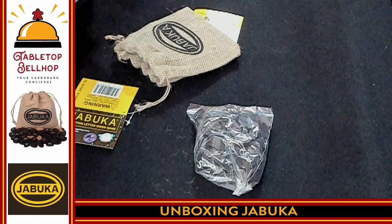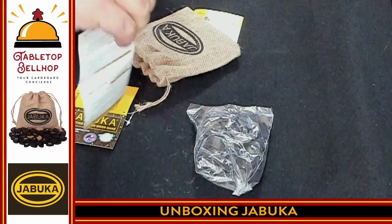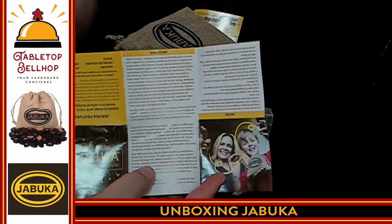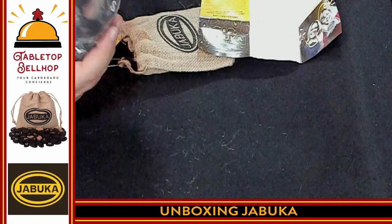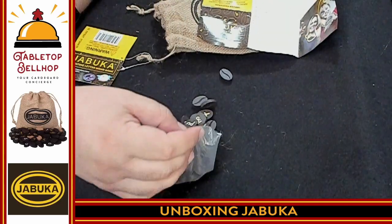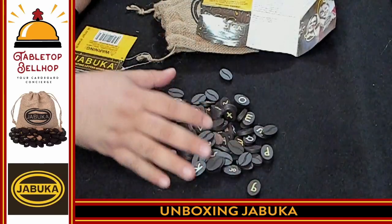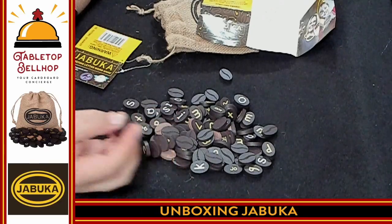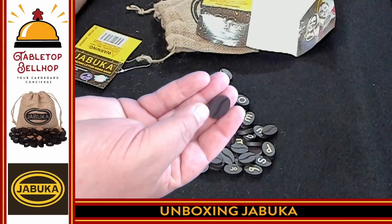There's a whole bunch of notes on the back — a surprising amount of notes — and then there's a story about the company, which is surprisingly long for a little game like this, and the people who made the game. Now we get to see the cool bits. We're going to dump these out. So here you have the pieces for Jabouka, which look like coffee beans — little wooden coffee beans — which I think is really cool.